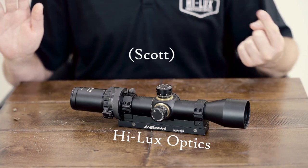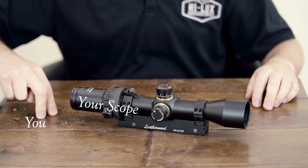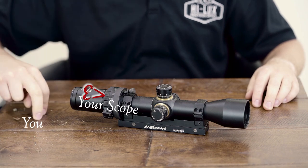Hi, this is Scott with Hilux Optics. Today we're going to be looking at how to get your scope to look as pretty as when you first laid eyes on it.